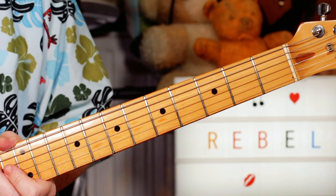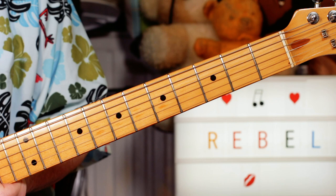Hey guitar buddies, that was the Duane Eddy classic Rebel Rouser. The nice thing is, as instrumentals go, it's a pretty easy one to learn.